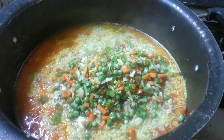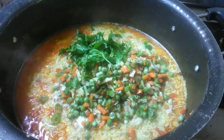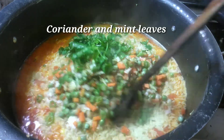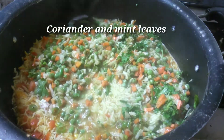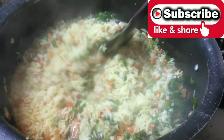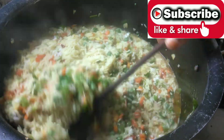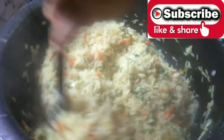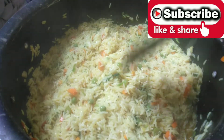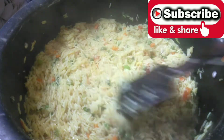While the vegetables are half boiled, you can replace the vegetables. You can make vegetables as well. You can add vegetables as well. You can mix it in this way, on low flame.